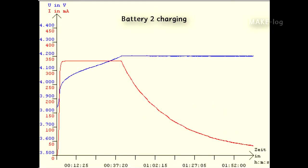This is the charging diagram of battery two. Battery two seemed to be more empty than the other battery because it charged for a longer time with constant current. After that, the current was decreased to keep the voltage constant. Into battery two, 350 milliampere hours were charged, so we can assume it is full.